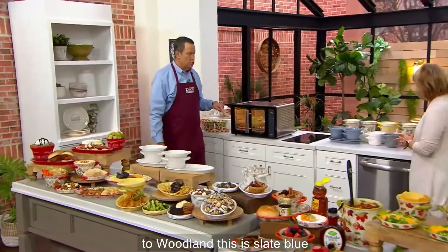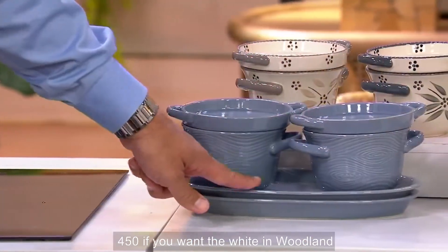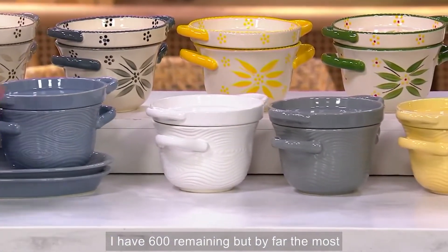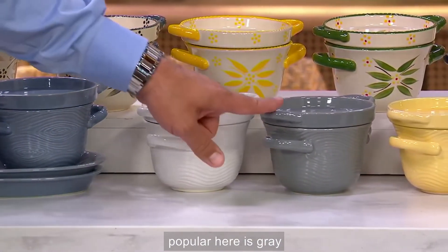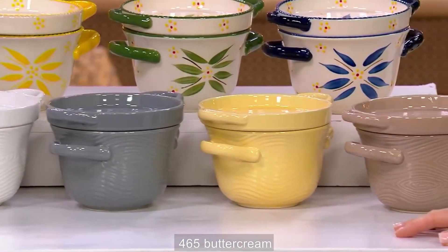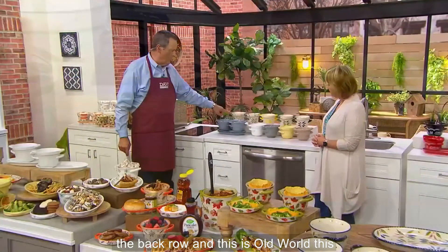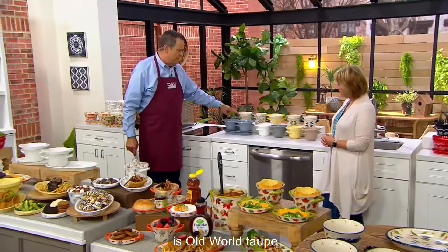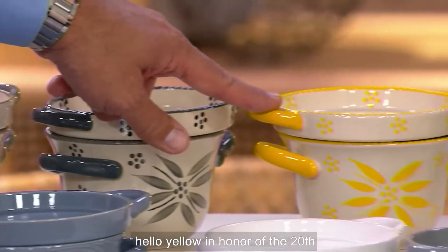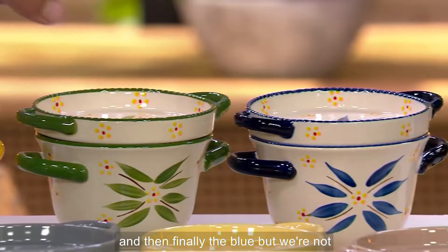Let's come over to Woodland. This is slate blue — 450. If you want the white in Woodland, I have 600 remaining, but by far the most popular. Here is gray — 465. Buttercream — 350. And finally taupe — 225. Let's come to the back row: Old World taupe, then Old World gray, hello yellow in honor of the 20th anniversary, green — which was the very first color ever in Old World — and then finally the blue.